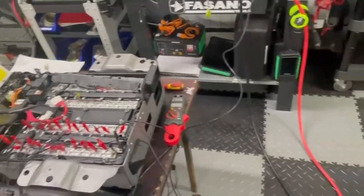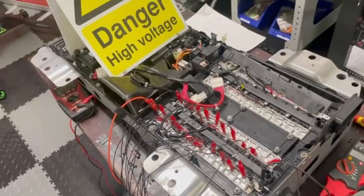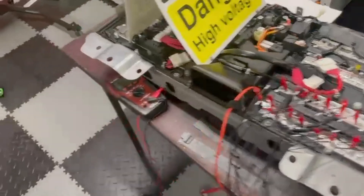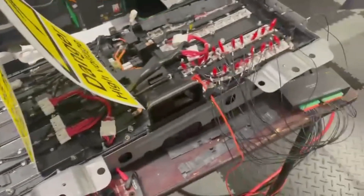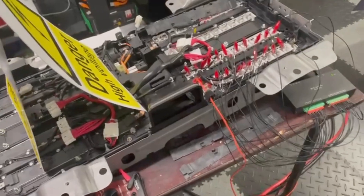Hi, just a quick video here today showing an issue with a Nissan Note 2017 E-Power. This particular model is a hybrid — a non-plug-in hybrid, just an HEV hybrid electric vehicle.